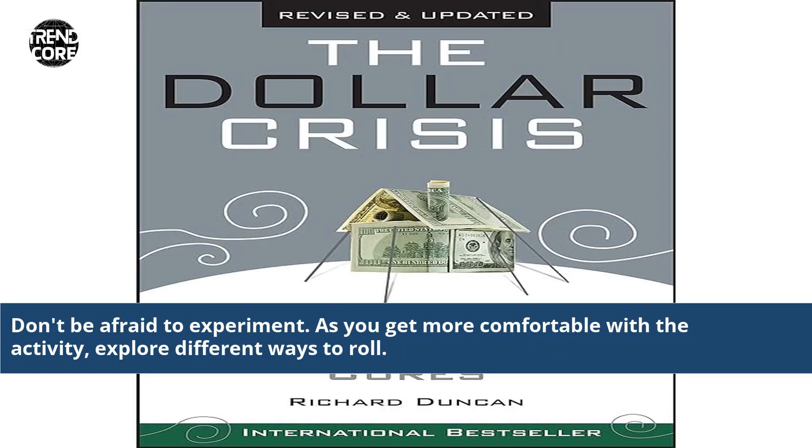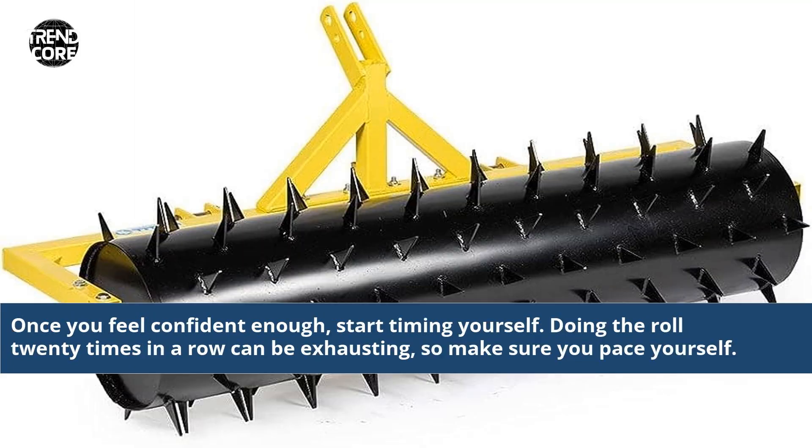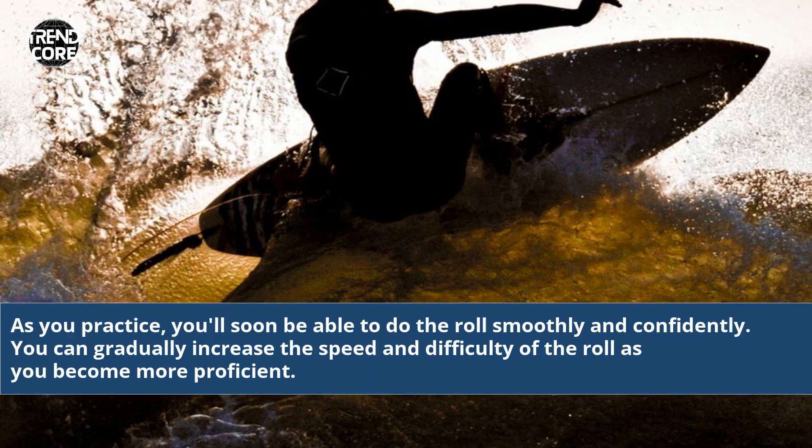Don't be afraid to experiment. As you get more comfortable with the activity, explore different ways to roll. Once you feel confident enough, start timing yourself. Doing the roll 20 times in a row can be exhausting, so make sure you pace yourself.